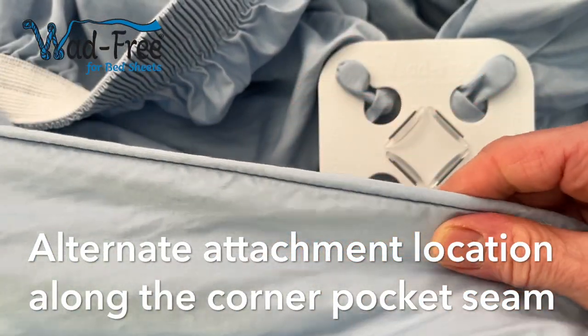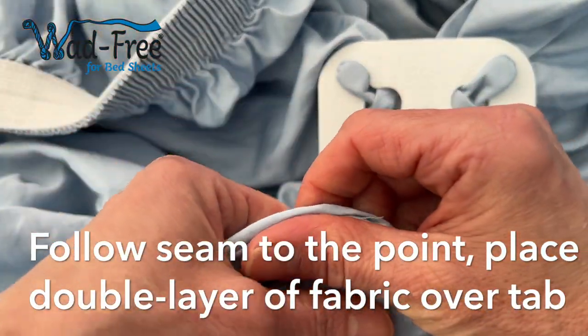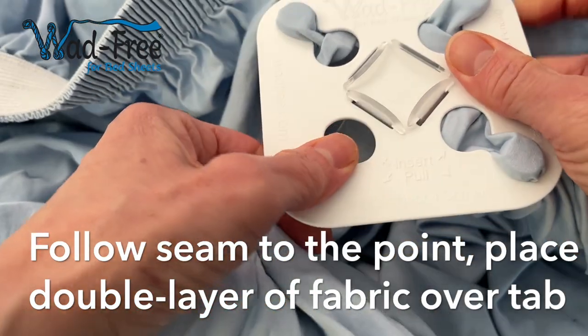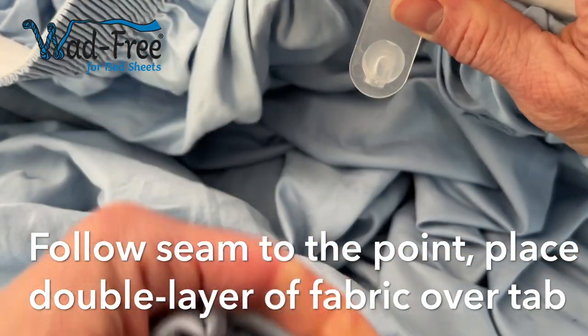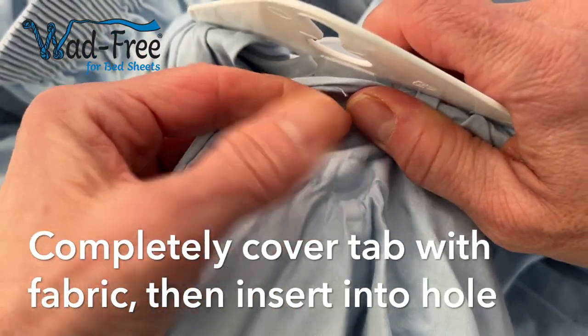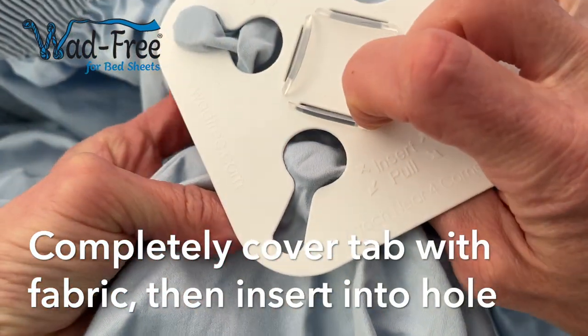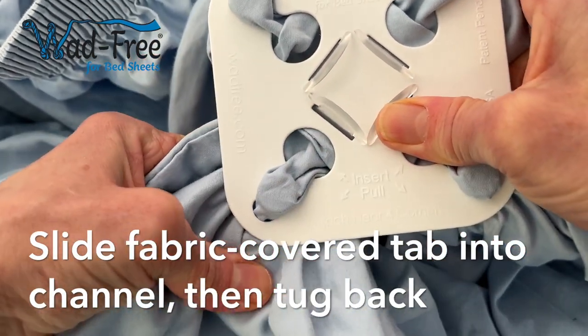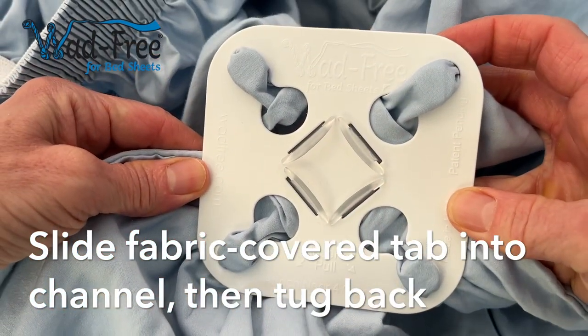here's the alternate attachment location. Find your corner pocket seam and follow that seam all the way up to the point. You'll take that double layer of fabric and place it completely over an open tab. Then push that fabric-covered tab up through the hole in the base and slide it down into the channel, attaching all four corner pocket seams of your fitted sheet.